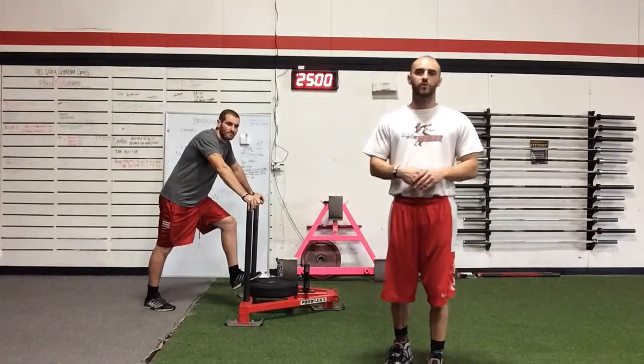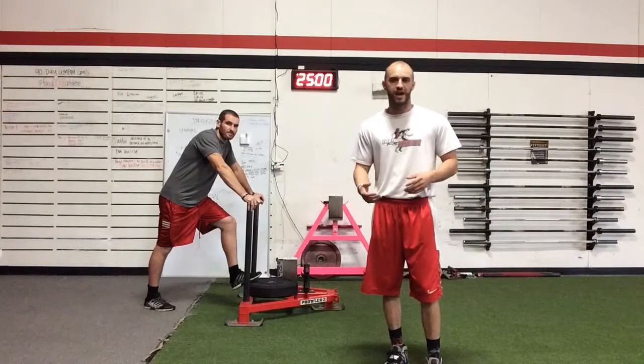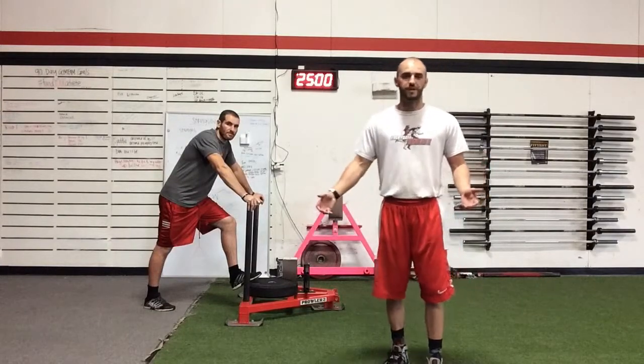On a recovery day, maybe after a heavy squat, we could do some lighter weight, consistent dragging — maybe 15 to 20 minutes of just a steady pace walk.